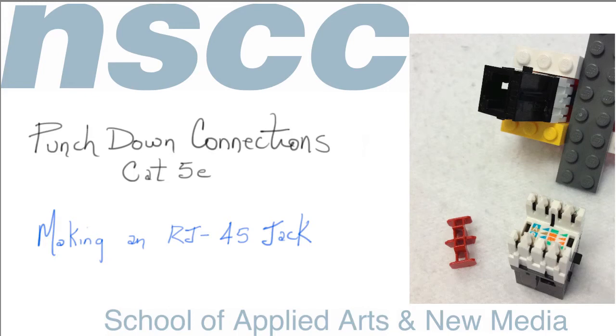Punch-down blocks have been a part of the telecommunications industry for decades. It's the preferred method for creating a quick, gas-tight connection to telecom equipment. In the network world, punch-down connections are mostly used for connecting network cable to RJ45 jacks, both for wall outlets and in patch panels.